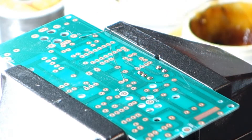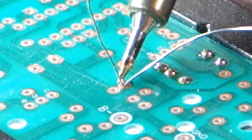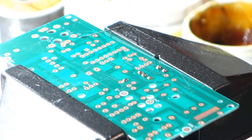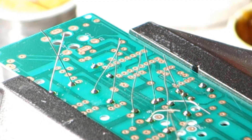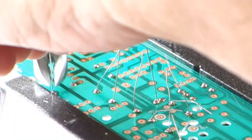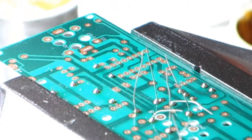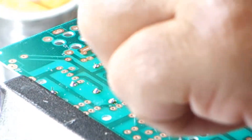Let's do one more. I'm going to do them all — at least all the resistors — then I'll show you what it looks like when it's all done. I think I got them all, all the resistors. I took the temperature up to about 275 just so it's a little quicker.